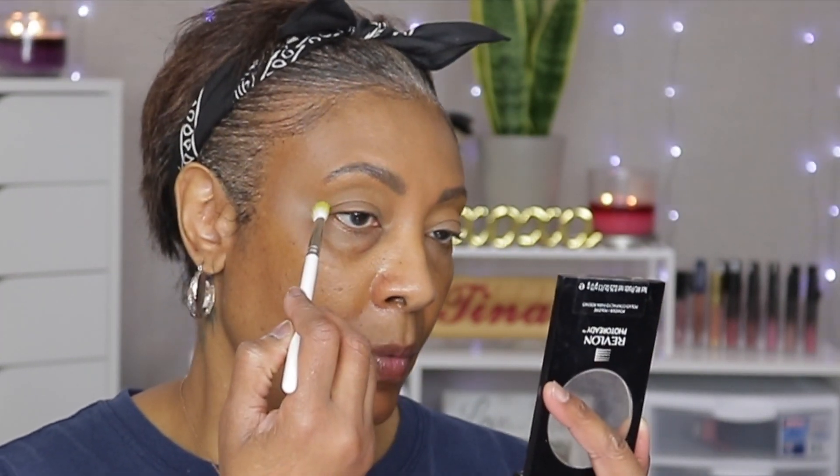Let's go ahead and get started. We're going to start with our transition color and the brush is going to be my Morphe M504. The next color we're going to go into would be Wake and Bake — it's like almost a lime green. We're just going to place this in the crease as well.